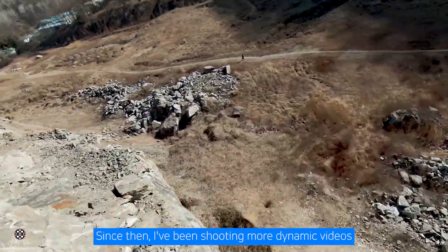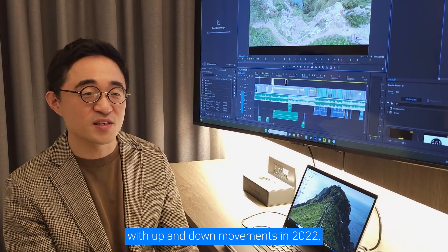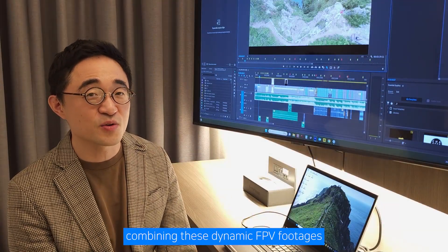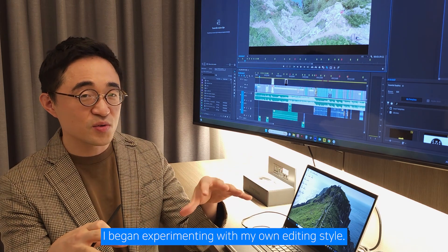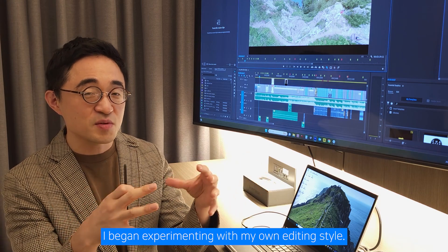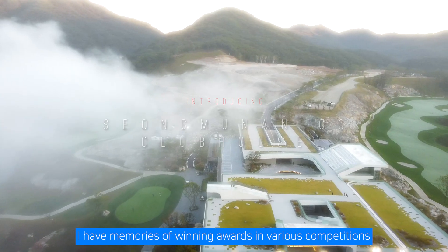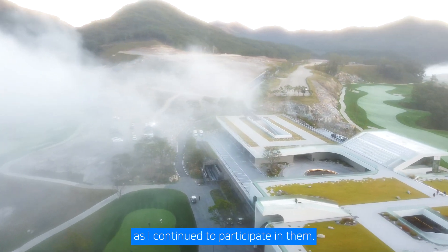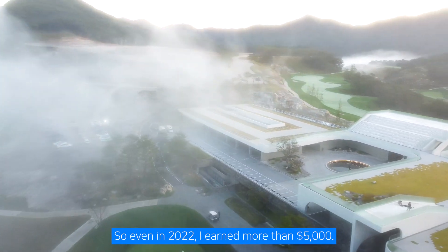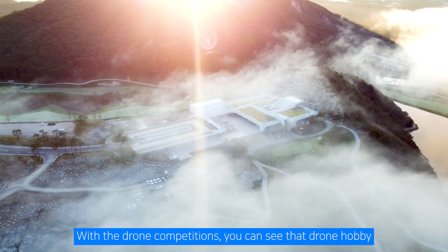Combining these dynamic FPV footages with serene shots from the DJI Mini 2, I began experimenting with my own editing style. Along the way, I have memories of winning awards in various competitions. So even in 2022, I earned more than $5,000 from drone competitions. You can see that a drone hobby can successfully earn money.